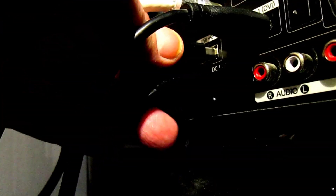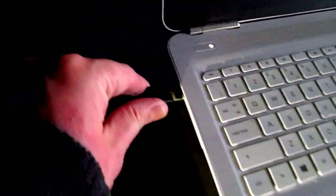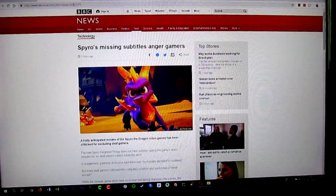As for how easy it is to use, it couldn't be simpler once you have it attached to your monitor and then plugged into a USB port. The only real issue I can see with the lamp is the price.